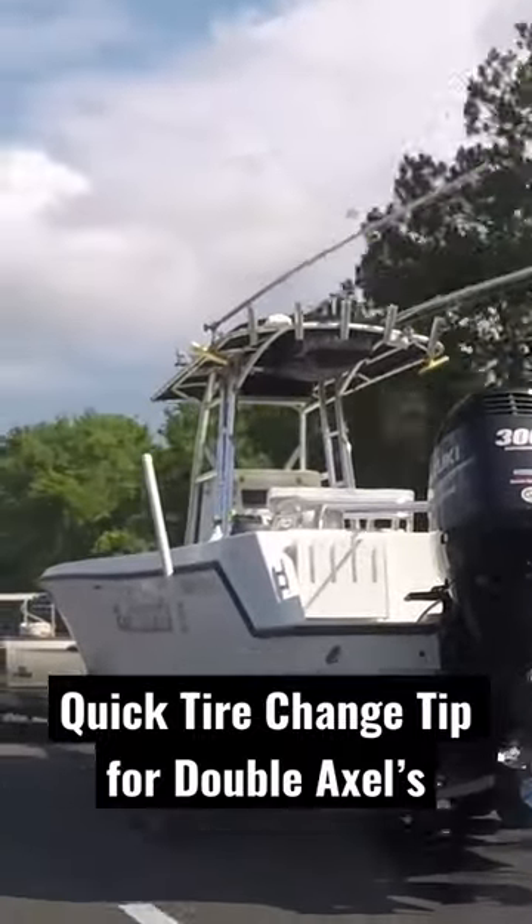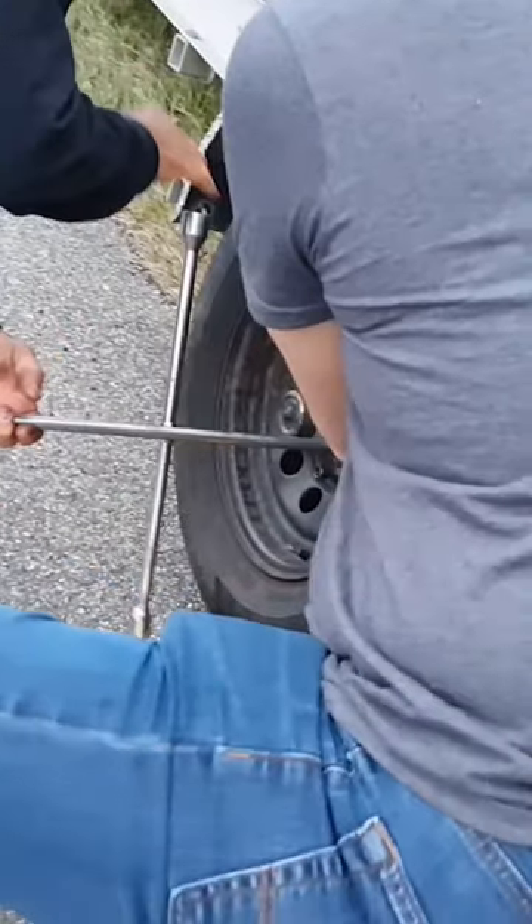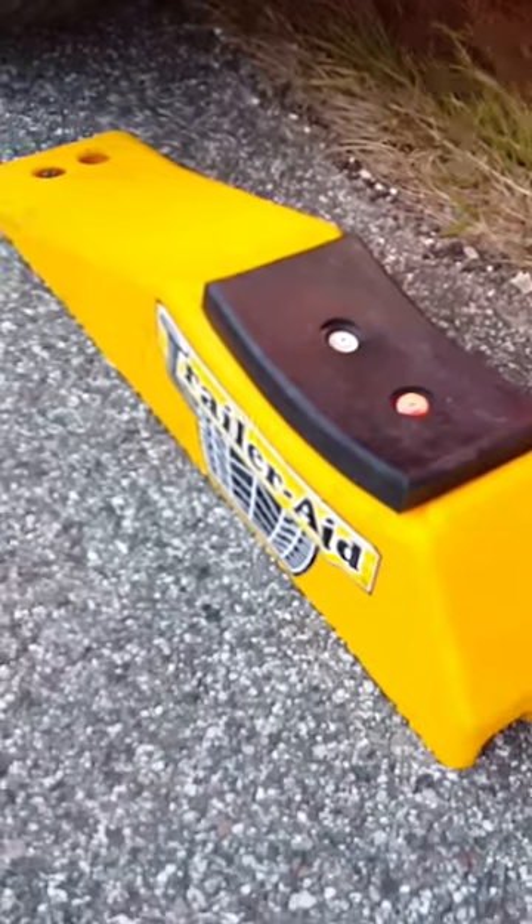We trailer our boat and we go on some pretty long trips throughout the year, so we're no stranger to having a flat tire on the trailer. We like to use a tool called the Trailer Aid to help change our tires.